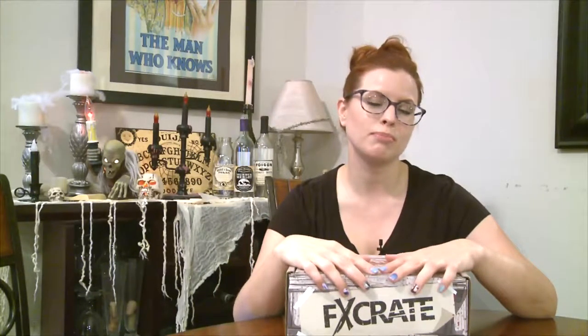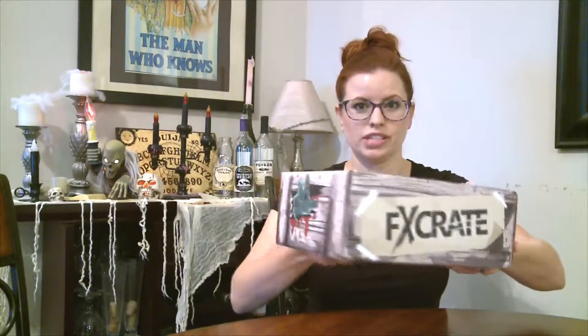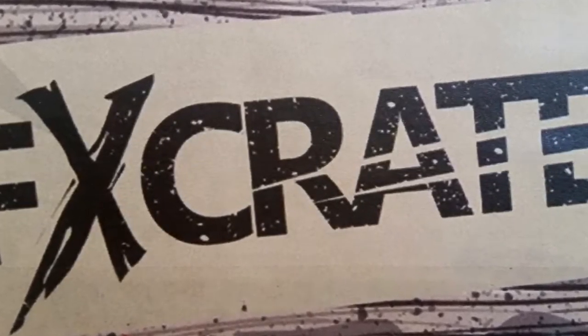Hello, all you ghost goblins and ghouls out there! For my final October unboxing, I bring you FX Crate. This box is full of special effects makeup products like brushes and prosthetics. Look at this — every single angle is adorably gruesome. I love their box; I think they win the prize for the best box. Plans start at $24.99, and there's a psycho killer clown kit for $39.99. You can order at fxcrate.com.